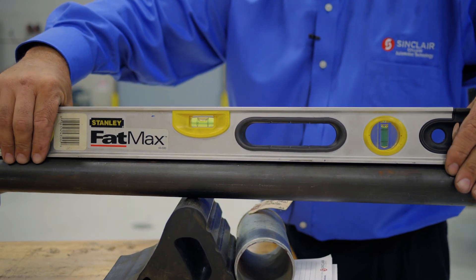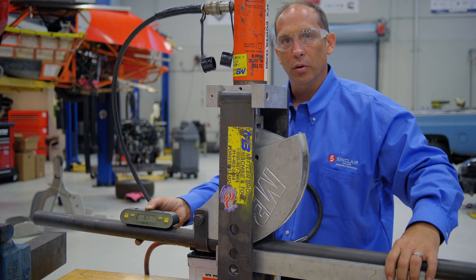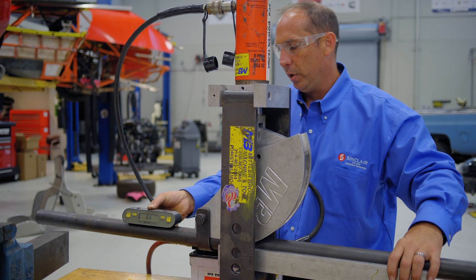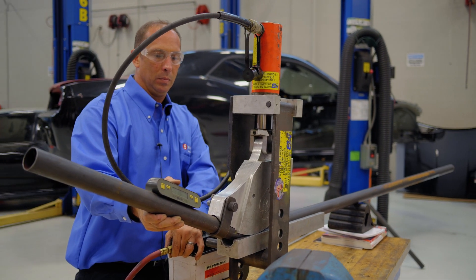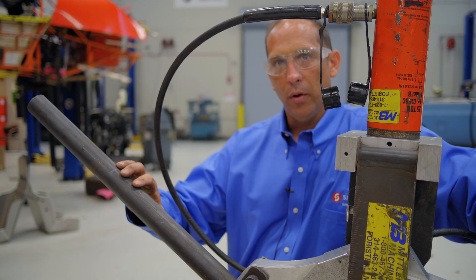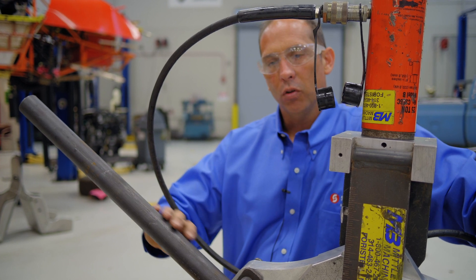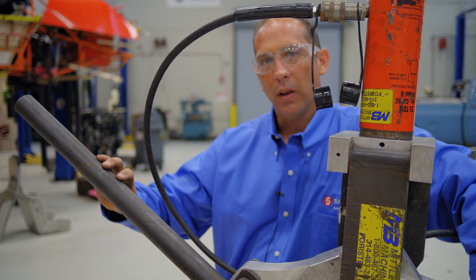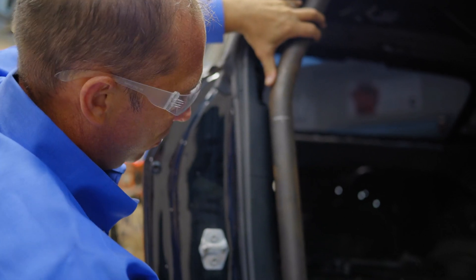So now with the tubing being level, we can actually with a protractor measure the actual angle as far as how far we bend it. So as we bend it, this will change and we can measure the angle that we want to bend. Once we've achieved the angle that we need for the first bend, we'll take the tubing out of the bender, slide it down to our next mark, and then make that bend. We'll continue that on for the four bends that we'll have for this rear main hoop.